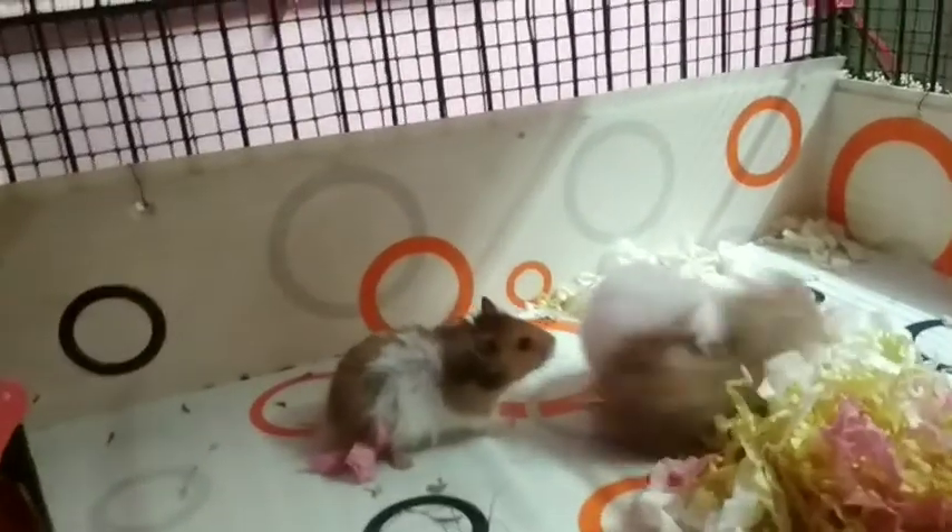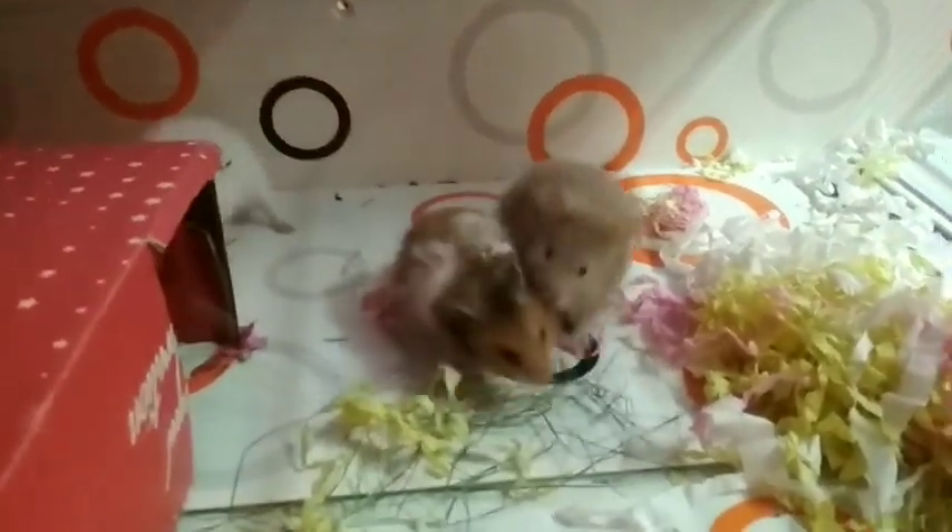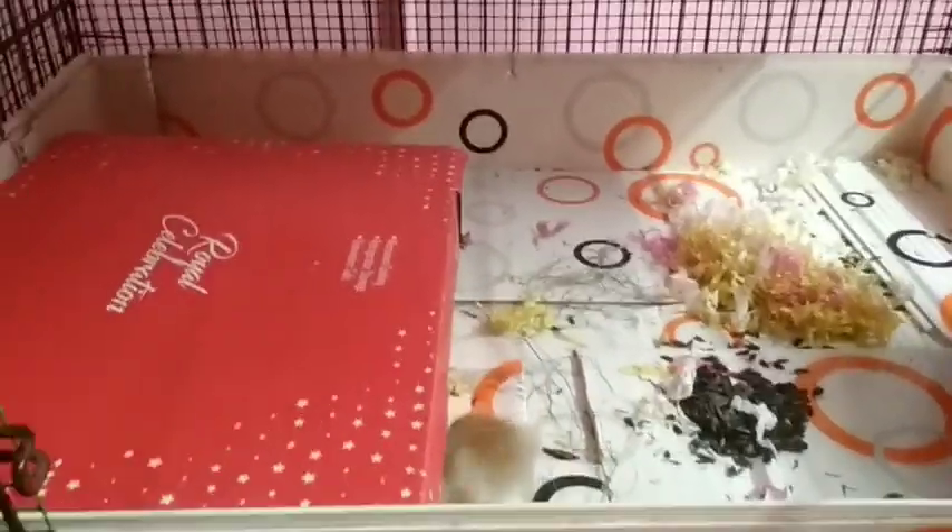Here's the reason why you should not buy more than one Syrian hamster: they tend to fight a lot. They're growing and will constantly fight. Because of this, I had to separate all three of them. They stay together sometimes, but things can go wrong and they might even kill each other. So it's better to just buy one.